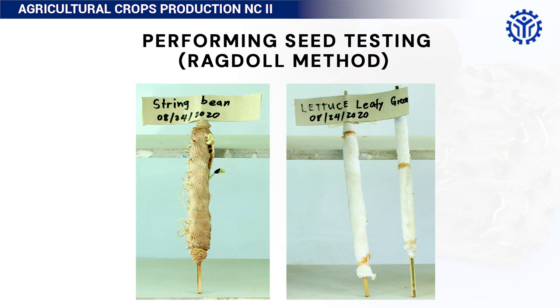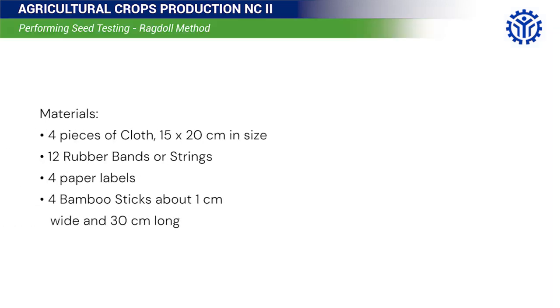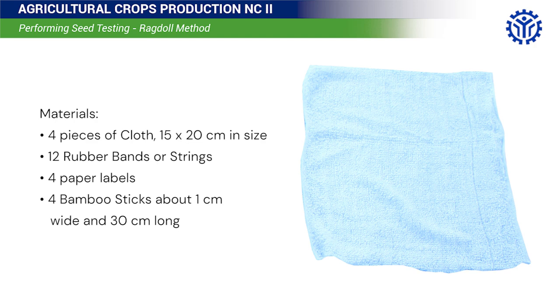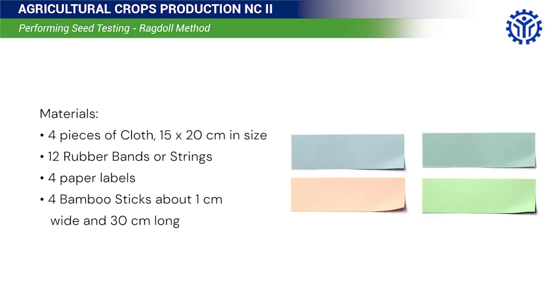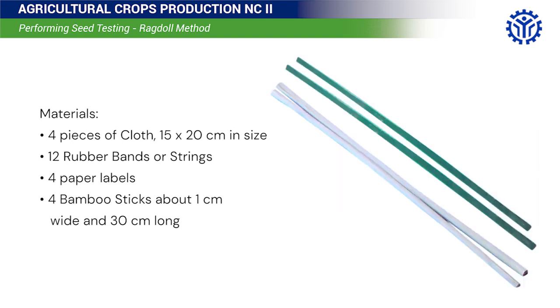Performing Seed Testing Ragdoll Method. Materials needed: 4 pieces of 15 x 20 cm size cloth, 12 rubber bands or strings, 4 paper labels, and 4 bamboo sticks about 1 cm wide and 30 cm long.